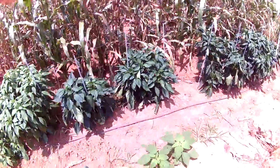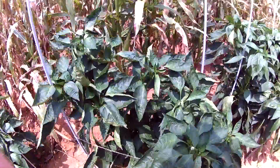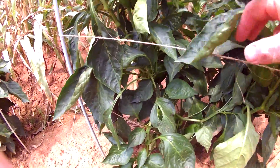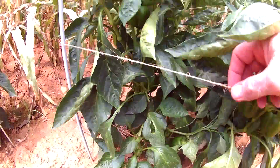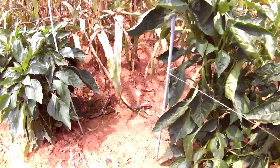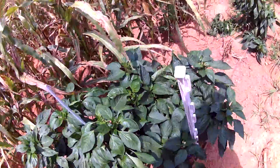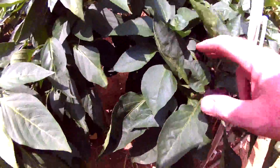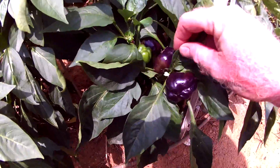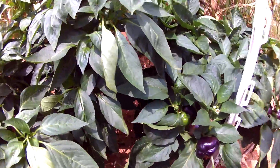Here are some bell pepper plants down here getting some peppers on there now. You can see the strings I've got on here to help support the branches. Peppers are doing good. Here's another variety — I forget the name of them but they turn a purplish color as they get bigger, start out green, and they're pretty tasty too.